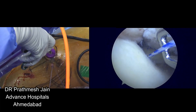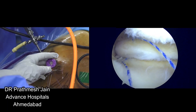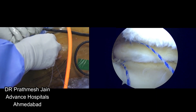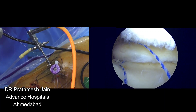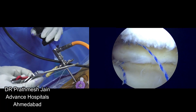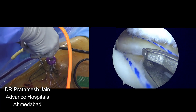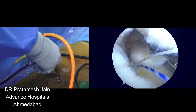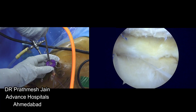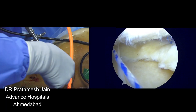What I am planning to do is a Mason Allen repair. I have passed my first blue suture and now I will be passing my white suture into its place. A Mason Allen suture pattern means you need to pass three suture limbs through the meniscus. The first suture limb we passed is the blue one, and the second limb we have passed is the white suture limb.